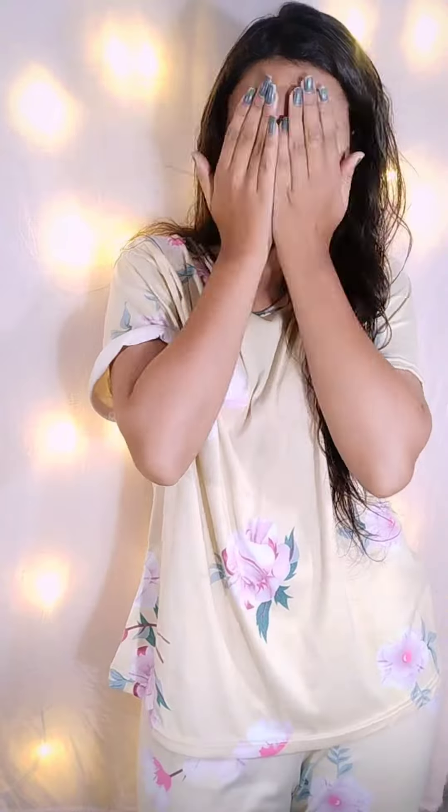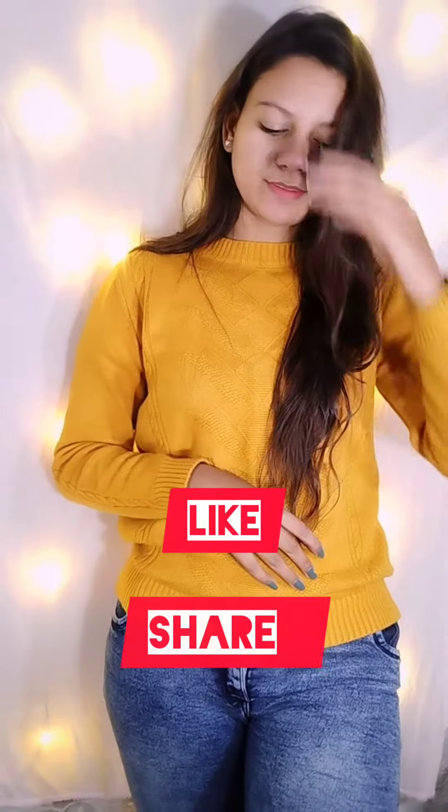You can see results. So guys, if you like this video, please like, share, subscribe, and press the bell icon. We'll see you in the next video. Bye!